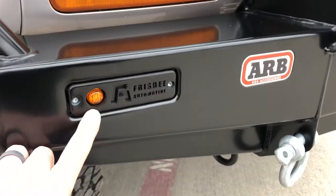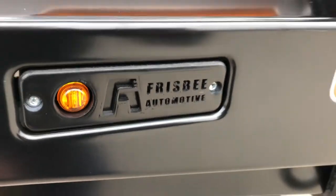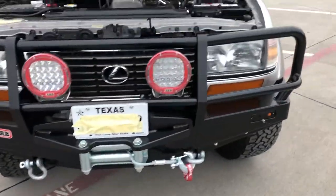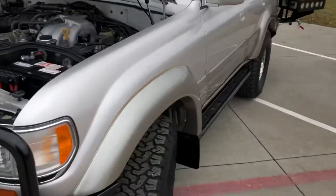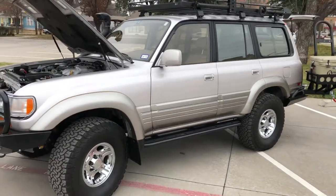Matching blinker light on the other side — shameless plug. Looks perfect, that's all built here, built to work. Absolutely beautiful truck. I wish I could take you for a ride to see how nice this thing rides, but it rides absolutely perfect.